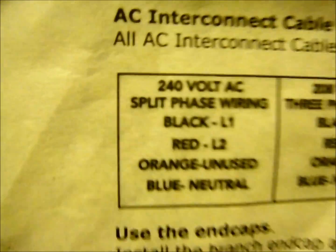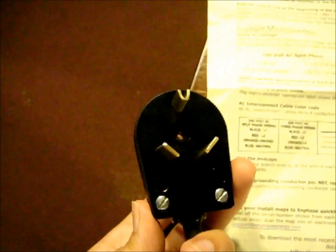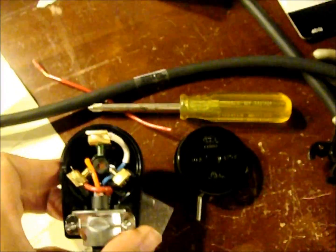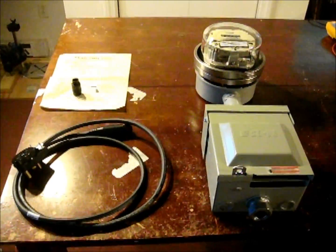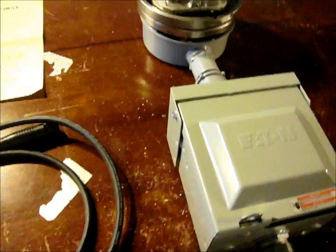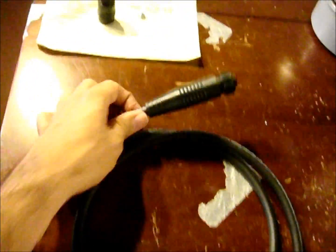The orange wire is not connected to anything — the orange is an unused wire. Black is line one, red is line two, and blue is neutral. These are for the 240-volt AC split single-phase wiring. I'll just put the cap on and this plug will be ready to interface with our Enphase unit. This is what my fully assembled plug unit and meter looks like — my completed power cord that we'll be plugging into the Enphase.